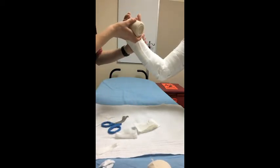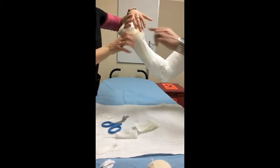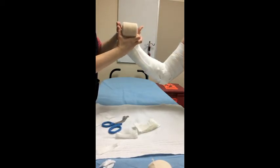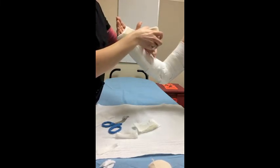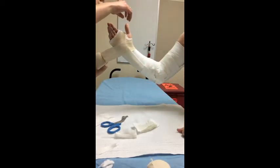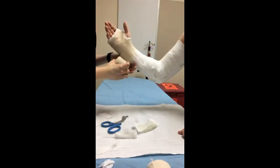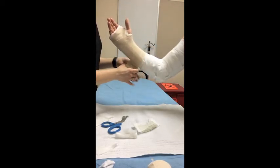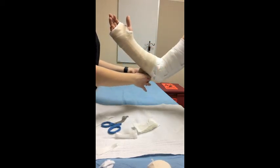Once the splint is mostly on, go ahead and start securing it distal to proximal. Accordion up above the thumb, let that bias span out, then come below the thumb and capture the rest of the wrist. You don't need a lot of layers of bias — just enough to hold the splint on. Make it look good, but we don't want to generate a ton of extra heat.